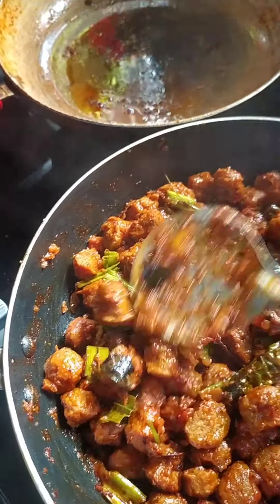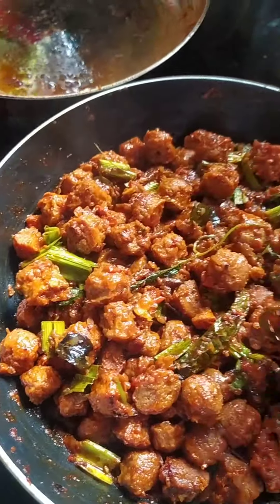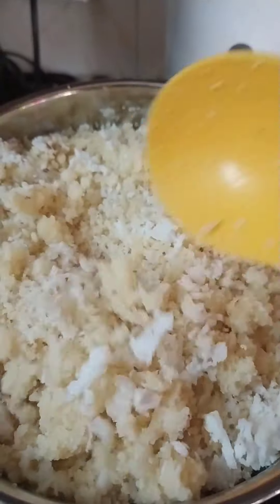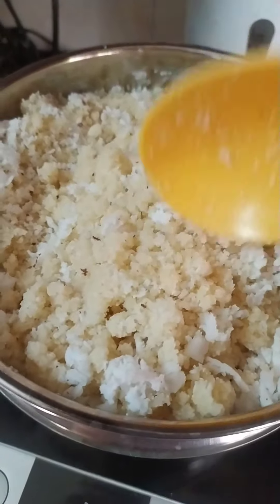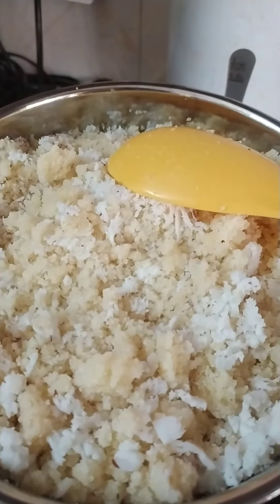I am going to make my cooking method and my taste. I am going to put it in my mouth. Okay. Super.